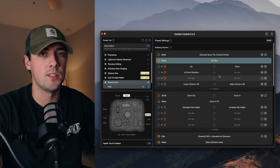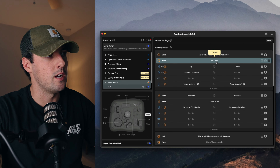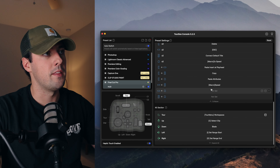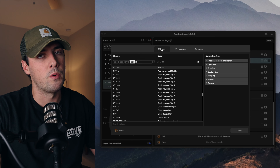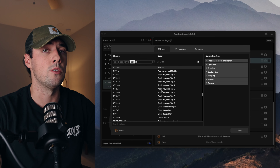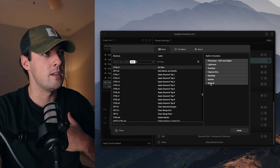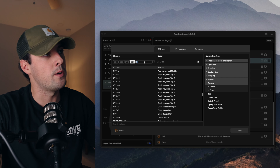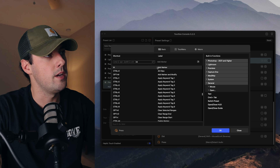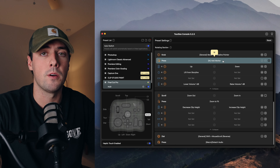Let's run through an example of how you can set up a specific command in the Torbox console. We're going to be changing the pressing of the knob command. To do that, you find the corresponding command in the menu, or you can actually press the button itself and it will quickly bring it up. Click on the middle and it will bring up a menu showing all the different commands and keystrokes you can possibly do for this specific button press. I want this to be adding a marker in Final Cut Pro, and to do that it's just the press of the M key. I'll go to the search bar, press M, and you'll see where it says add marker. Click okay, and now every single time I press the center knob, it will add a marker on a clip.